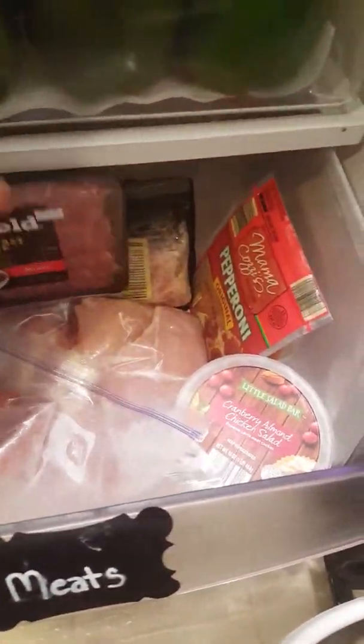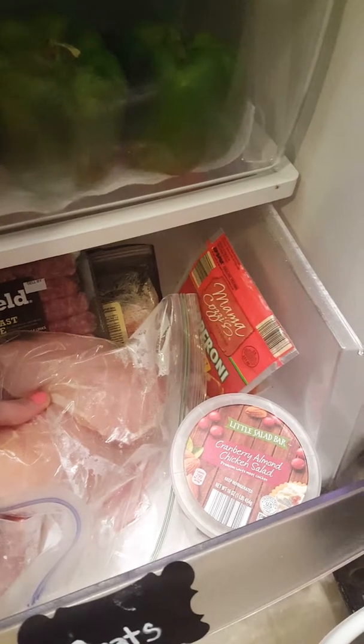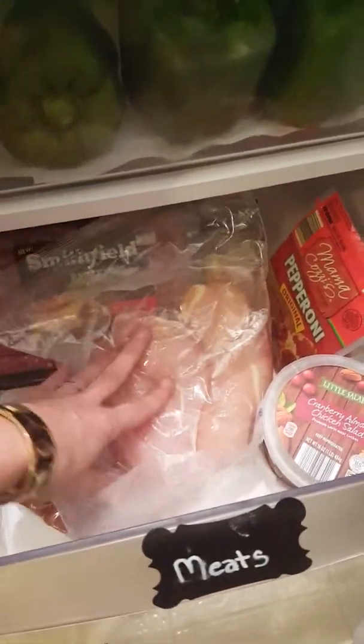I just keep different meats down in the bottom drawer. So if I'm defrosting or thawing something out, if I have meat that I need to take out of the freezer, I just stick it in here. That way it's good to go. Everything is in this bottom drawer.